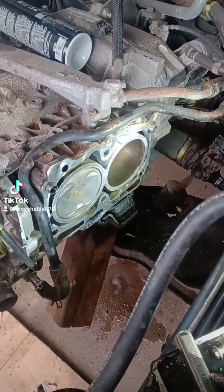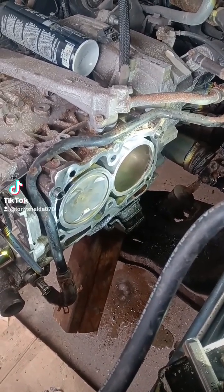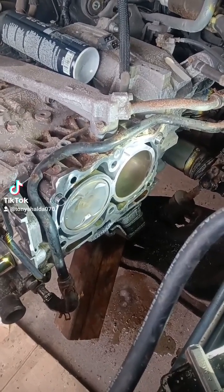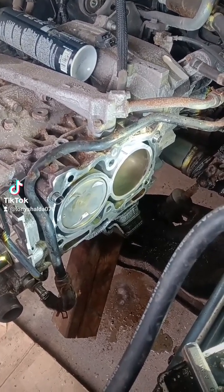Ladies and gentlemen, we should probably talk about why we're always putting head gaskets on these little Subaru flat-4s. If they just had two more head bolts, the head gaskets wouldn't blow. They have an open deck. The deck moves around, causes the head gasket to blow. Then the engine explodes. Or should we explain a little bit further?